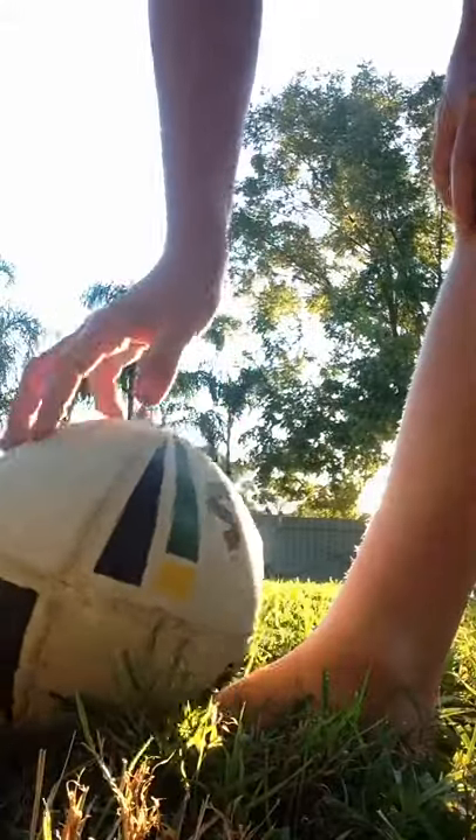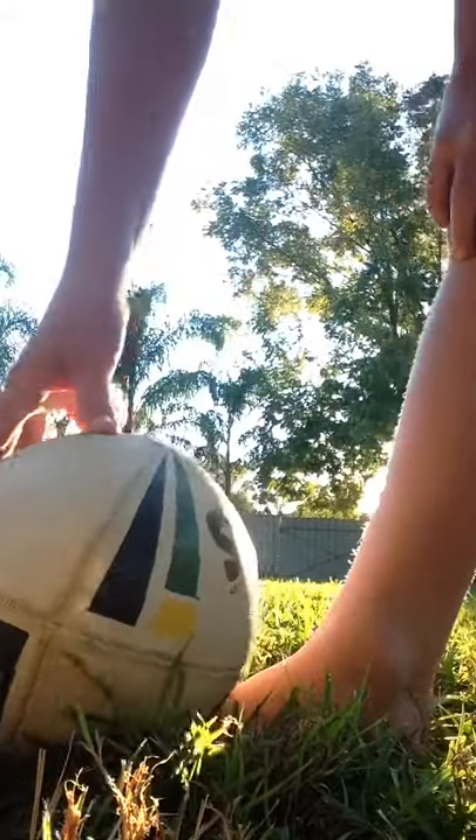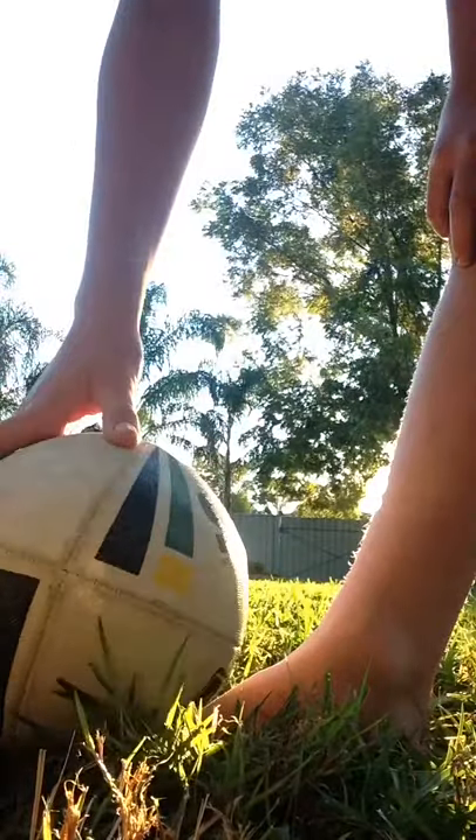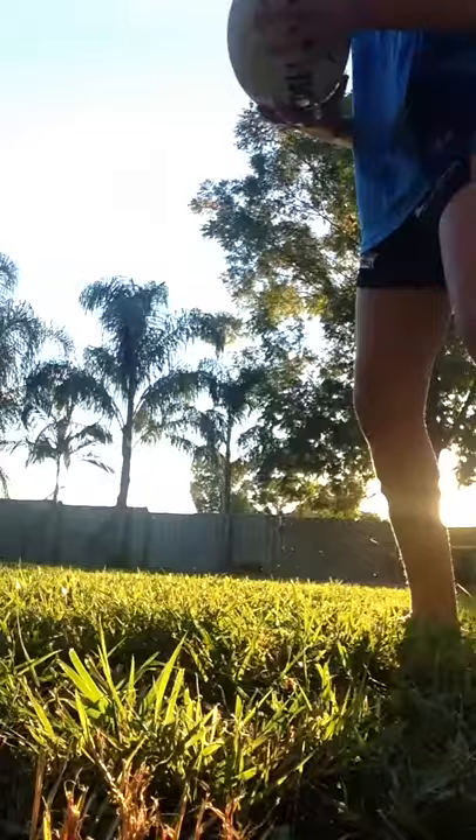Number two is put your foot there, but it's good for getting out of your area. Put your foot there and yeah, it's very hard to control.